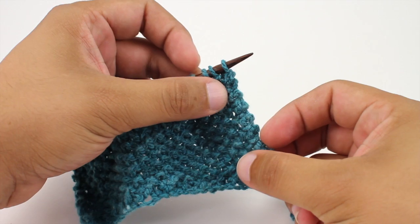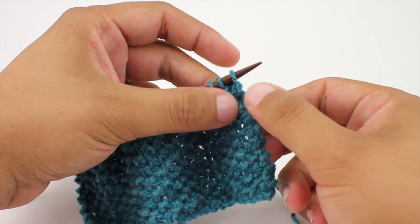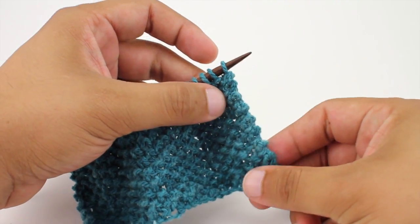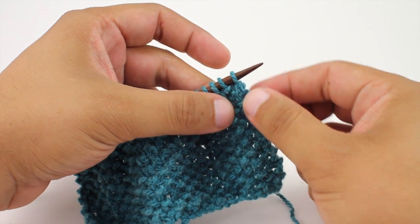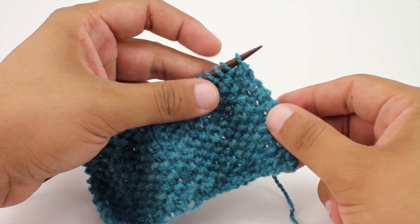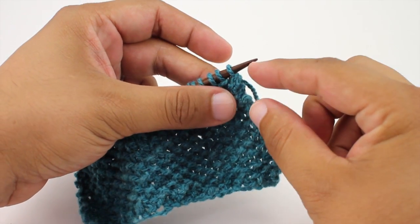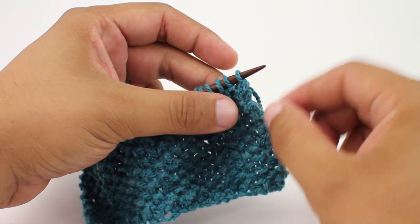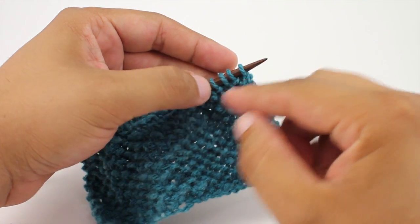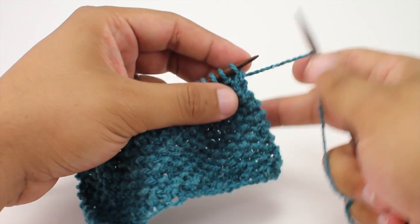The structured selvage edge is a way of creating a border or edge along the sides of your work when knitting. It gives it a little bit more of a decorative look, or more structure to it so it doesn't curl — particularly if you're using something like stockinette. The structured selvage edge is created by decreasing and increasing along your first and last stitches.